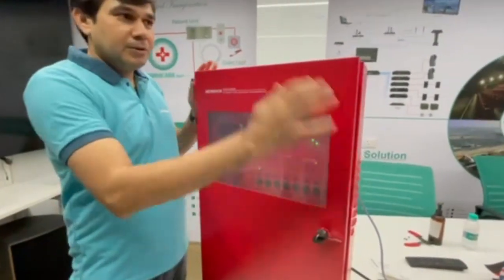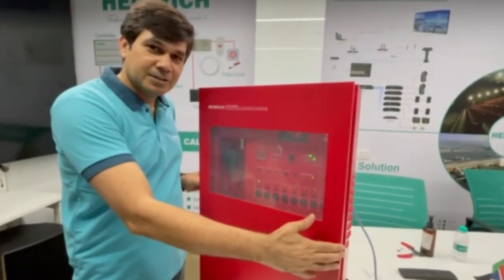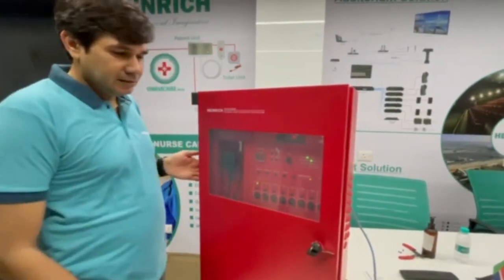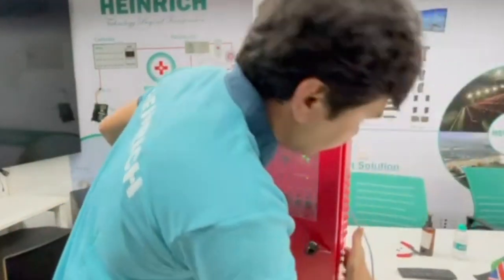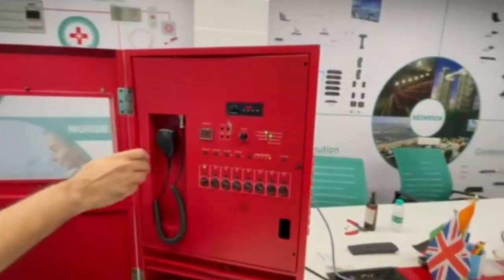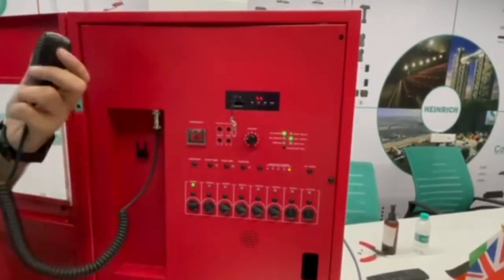First, this is a wall mount. The case is similar to a fire panel. You can purchase any company's fire alarm system and integrate it with this controller. There is a fan, and on the left and right are air ventilators. This is used with the fireman microphone for emergency purposes.